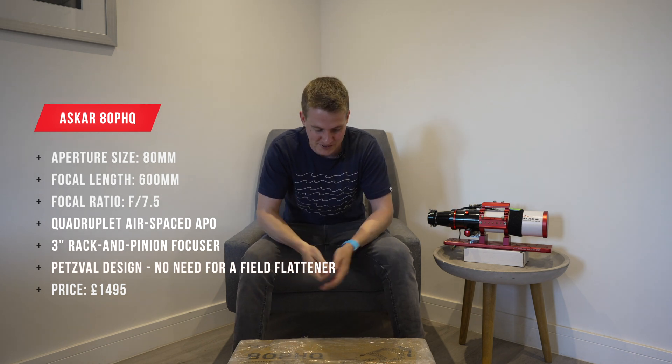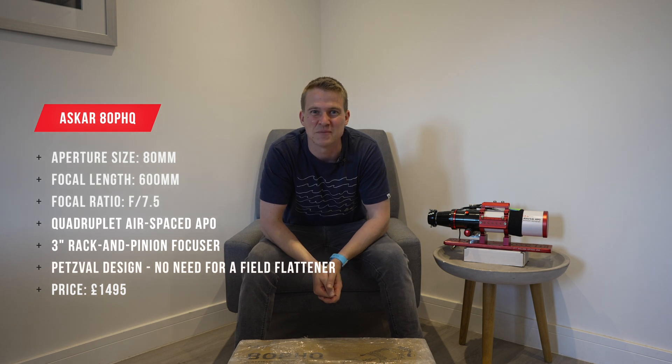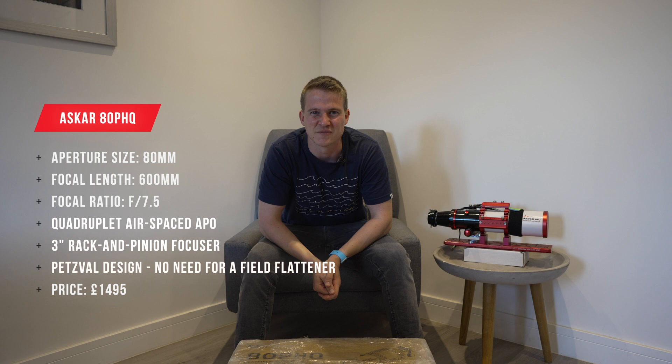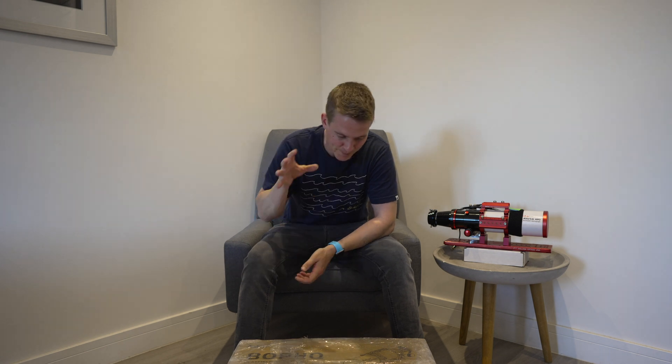They did send me this telescope — I don't get to keep it, it does have to go back to them, so I just thought I'd give you a bit of information before we get going. I'm going to crack open the box, it arrived in the post today, I can't wait to get inside and see what it looks like. I'm going to open it up and give you my initial impressions.